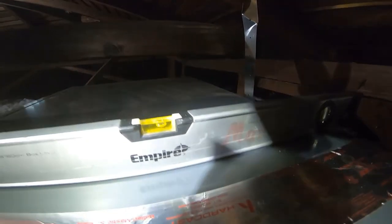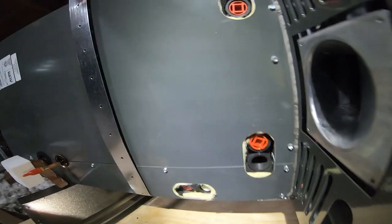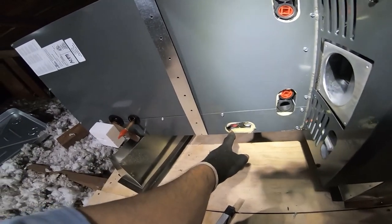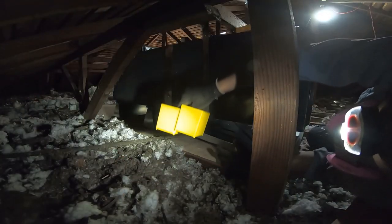Now I'm showing you the evaporator coil level — the bubble is leaning towards the back, which means it has pitched towards the front. That's what we want every single time. The drains are on this part, so the water is going to flow in this direction toward the drain. We're good.